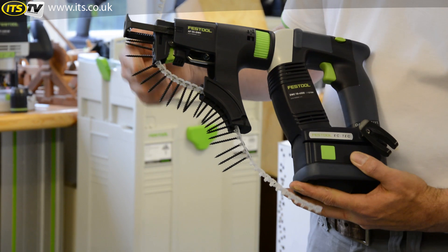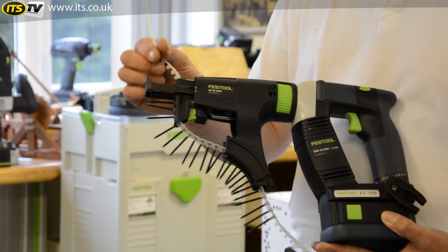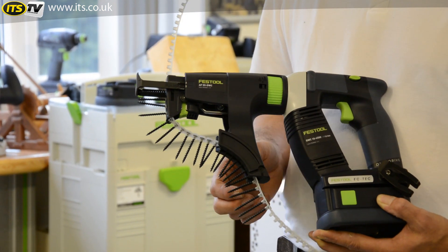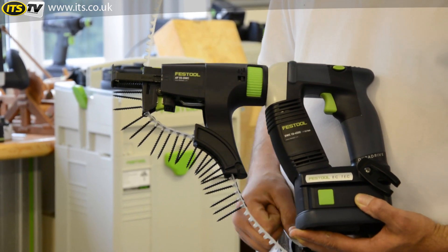With the DuraDrive magazine, the screws are fed through without stretching the collation. If the collation stretches, it means that your collation will run out and you end up with a jam. But with this machine, no matter how fast and hard you work, it's not going to jam.